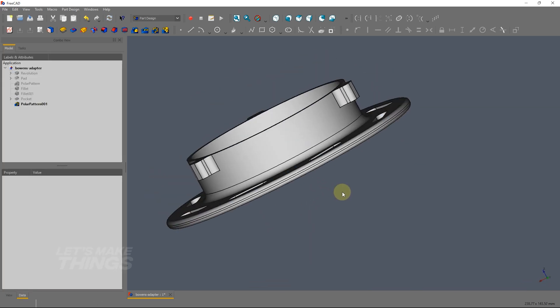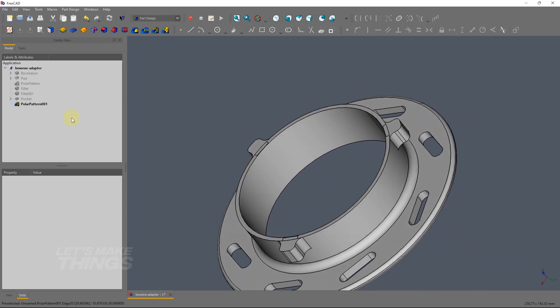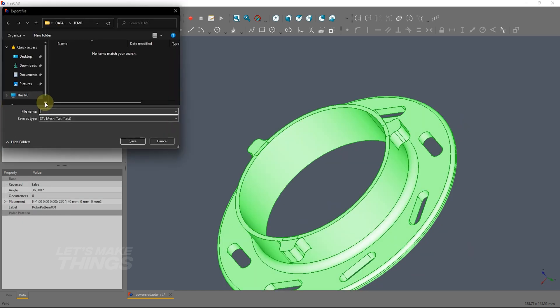Now the modeling part is all done. Export the file in STL mesh format for slicing purposes. Let's name it bounceadaptor.stl.